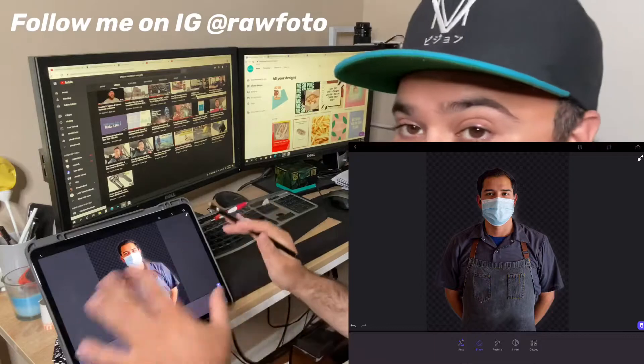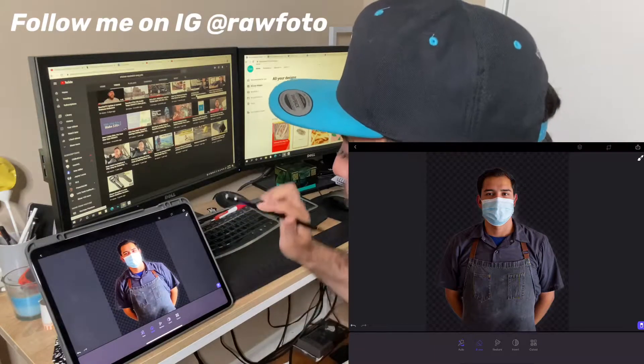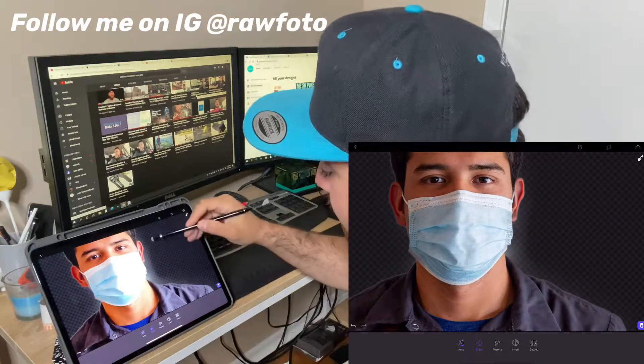Auto is automatically going to get rid of his background, so now he's on a transparent background. But if you zoom in — you use two fingers to pinch in to zoom in — you can see there's something like ghosting on the edge right here.